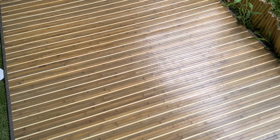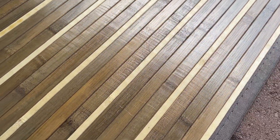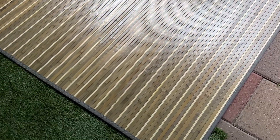Hey guys, today we're going to be looking at this floor mat. It is 5 feet by 8 feet, and the coolest part about it is that it's actually bamboo — as you guys can see through this close up — real bamboo of course. Very high quality; you are for sure getting your money's worth from this product.